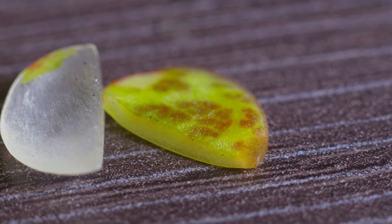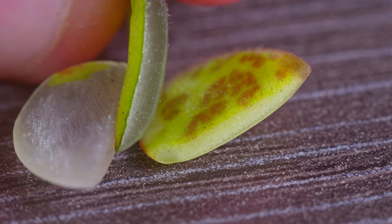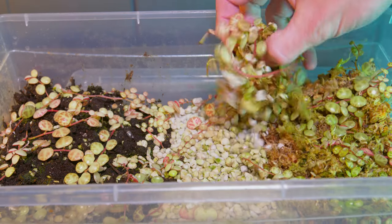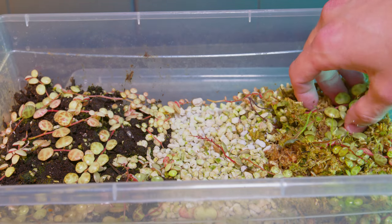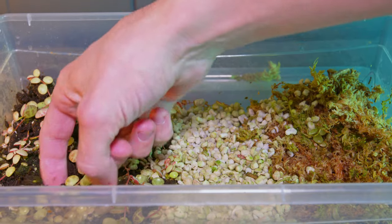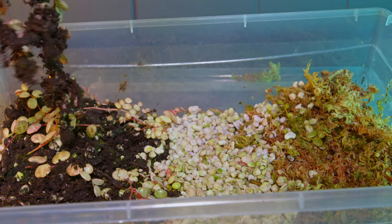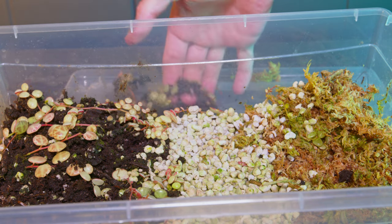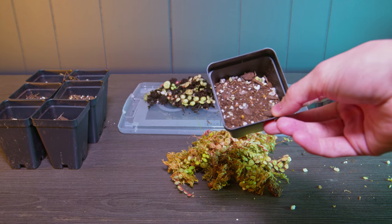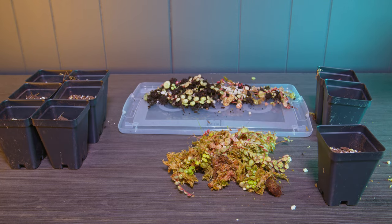If you guys do see this forming on your propagations, I'm going to go out on a limb and say it means they've been in that bin a little too long and it's time to get them out. As I yank these cuttings out, you can see they're all pulling out substrate with them, so everything rooted really nicely. All the bare vines produced new growth, the vines that already had leaves produced new growth, and the leaves produced vines — so pretty much everything we put in here started growing and did fantastic. Of the three substrates, I think I'm going to continue the experiment with the soil and the sphagnum moss.